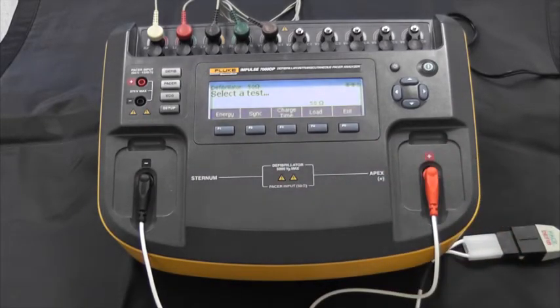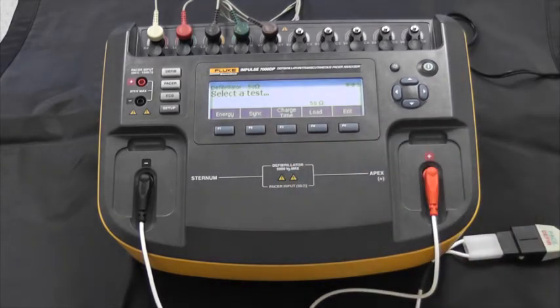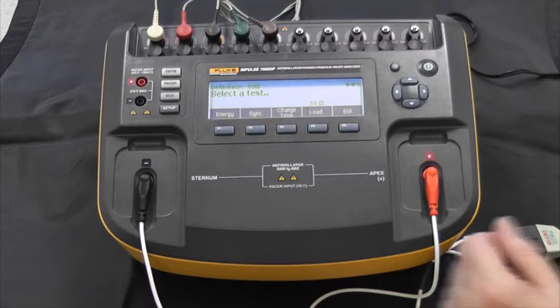Once we have selected defib as the category we want to test, we have different kinds of tests available: energy, synchronization time, and charge time tests. We can also select a load if we have the 7010 external load accessory. Otherwise, as you can see here, we're selecting the internal 50 ohm load.